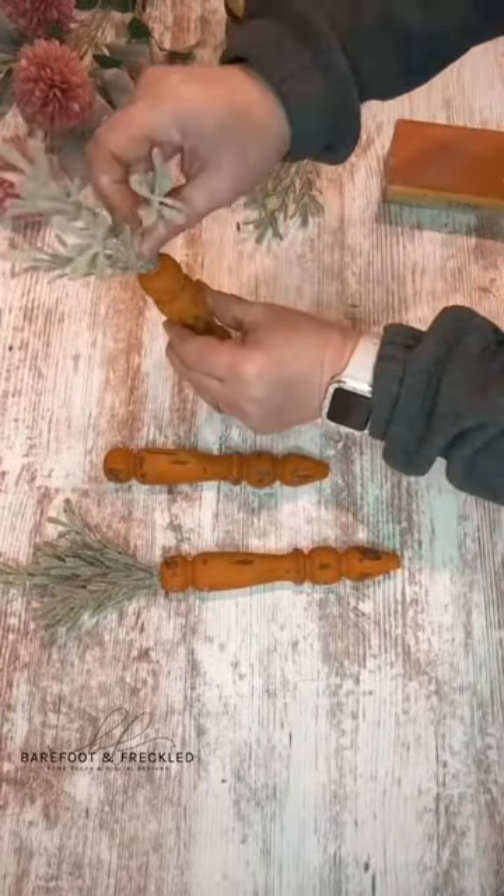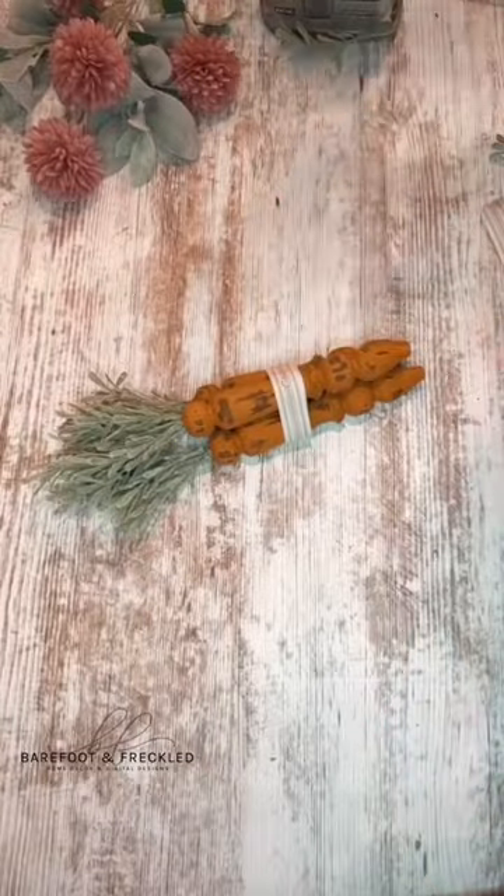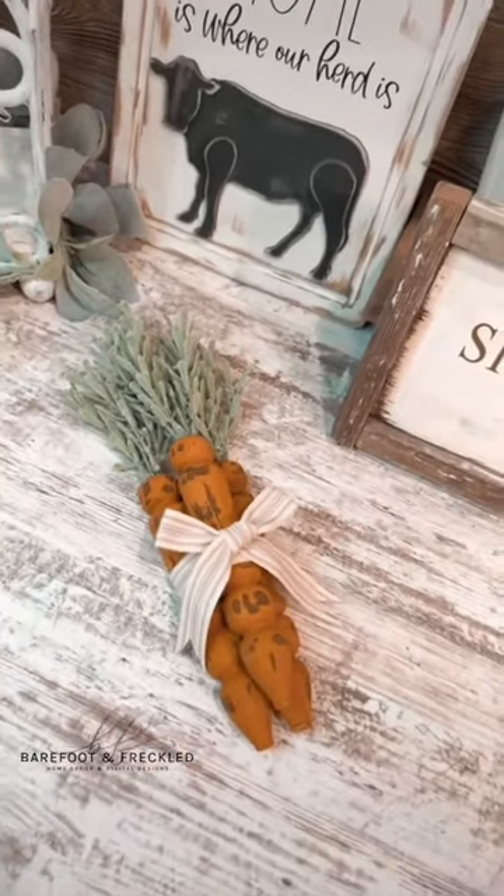And now you have little carrot stems. Y'all, look how adorable those turned out. You can keep them sitting individual like that, or you can bundle them up like I did. Either way, they look super cute.